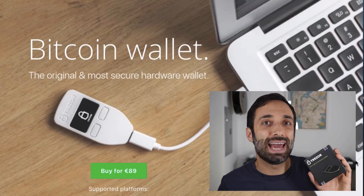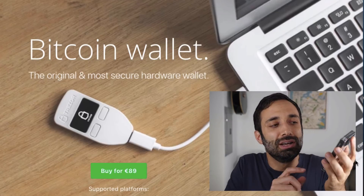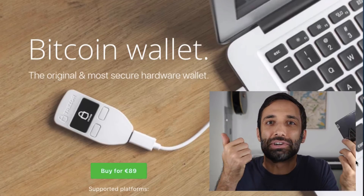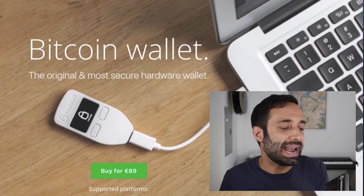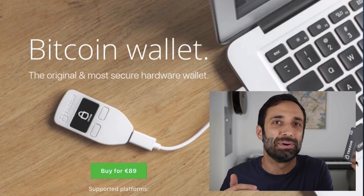Hey, how's it going? Chris here, and today I'm going to show you how to set up a Trezor from scratch. Trezor is the best wallet you can use to secure your Bitcoin, your Ether, Litecoin, Zcash, Dash, any ERC20 coin you can put on this. I have a brand new one here, and I'm going to show you what's in the box and how to get started in less than 10 minutes.